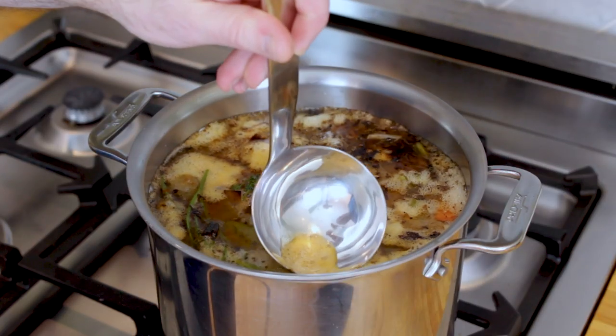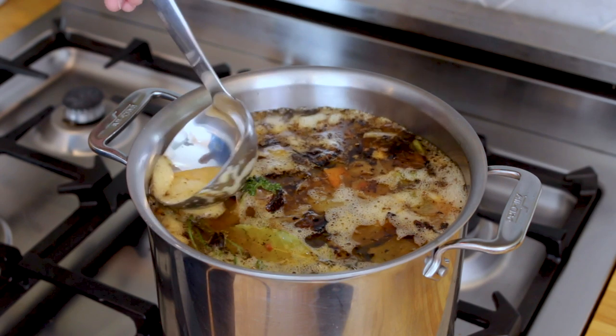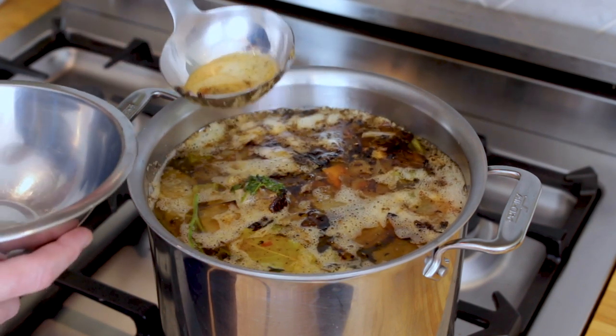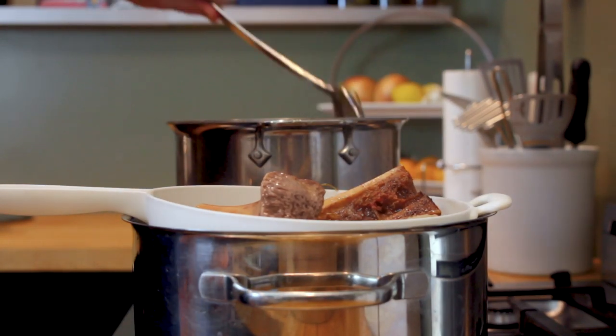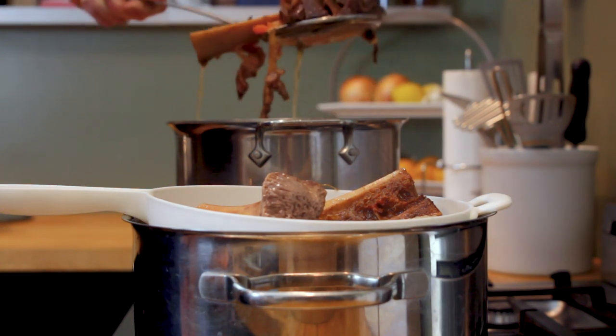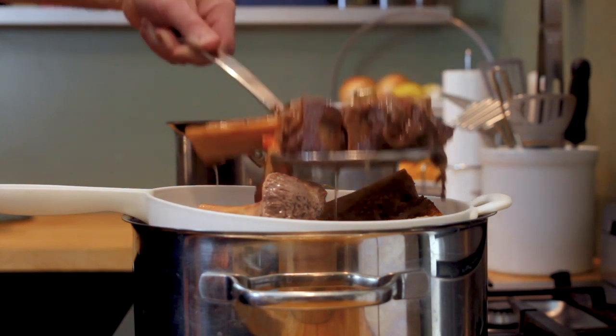It's also very important to skim any foam that develops on the surface of your liquid. This process removes impurities and some fat from the stock that could otherwise produce off flavors in your final product. After about eight to ten hours your veal bones should look pretty bare — most of that connective tissue and collagen will have liquefied and is now part of the stock.